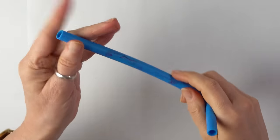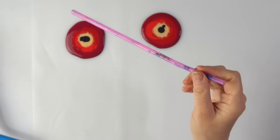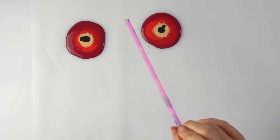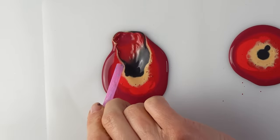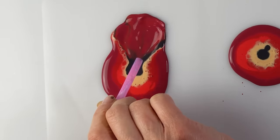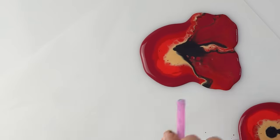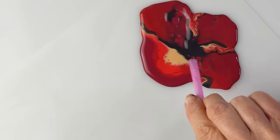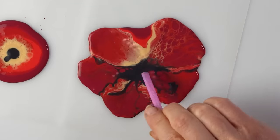Shall we try the big chunky straw? For my old veteran straw, I might go with this one. So now I'm just blowing some petals. I love how the colors mix — don't try to make it perfect. It looks better when they are slightly uneven. Oh, I'm loving the big ones — look at that! That's awesome.